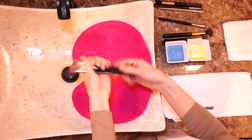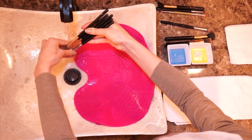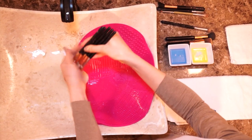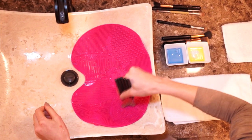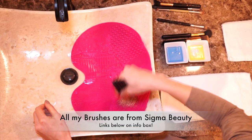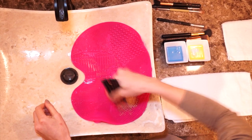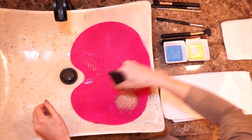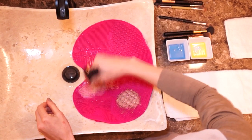Now we're going to do the same thing again with small eye brushes. I took about five brushes together, dipped them in the soap and olive oil, scrubbed them really well. You can see that I'm doing it with all of them together at once, which helps kill time.